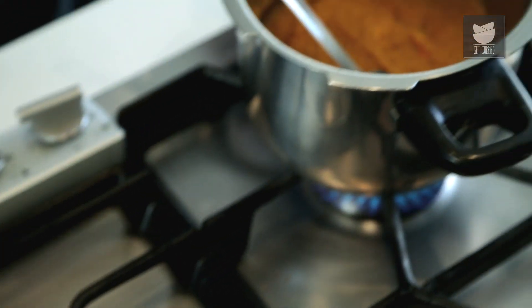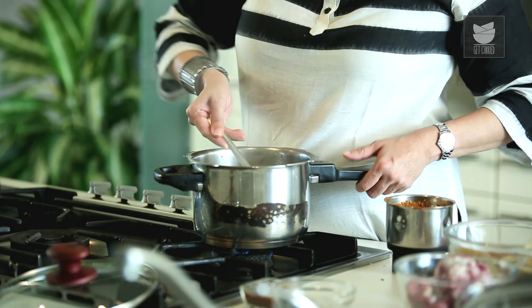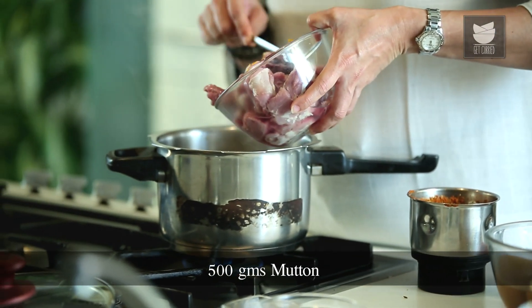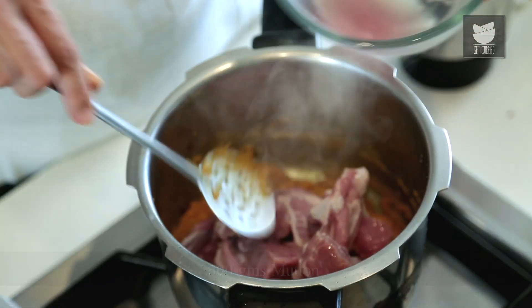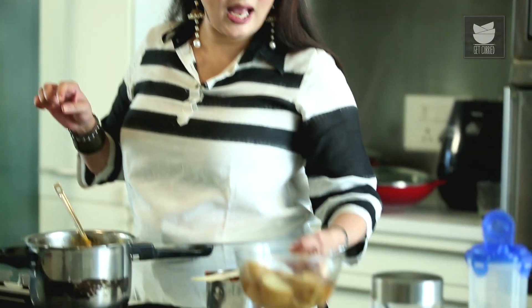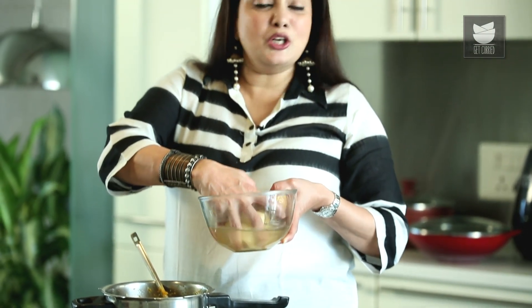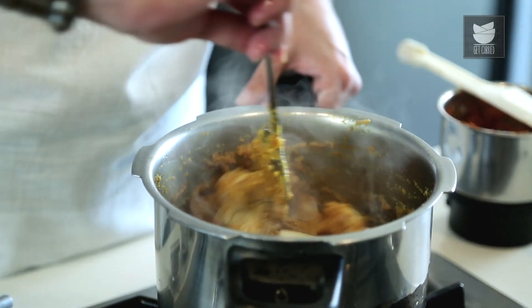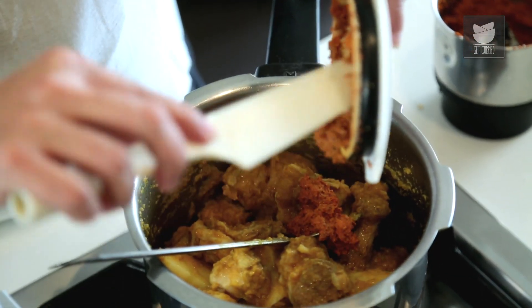I'm going to shift my cooker onto a smaller flame. I'm going to add 1.5 kg of Mutton and sauté this for a good 10 minutes. We've fried our Mutton really well. Now I'm going to add Potatoes — I've taken 2 Potatoes, each cut into 4. I haven't peeled the Potatoes, I'm using them with the skin. And now I'm going to add the paste that we had ground — the Garam Masala and the Coconut.